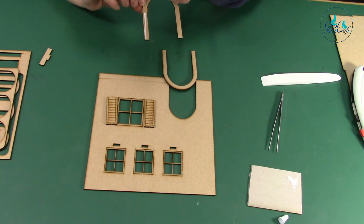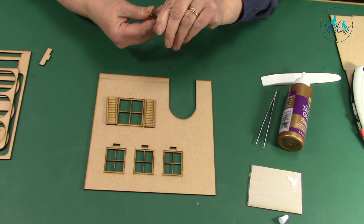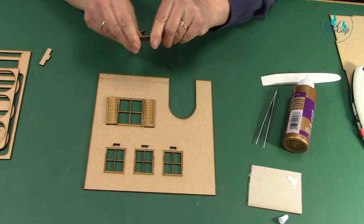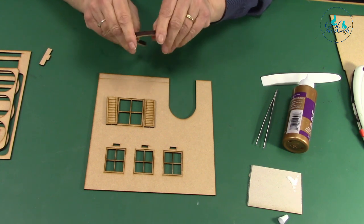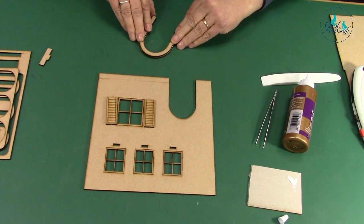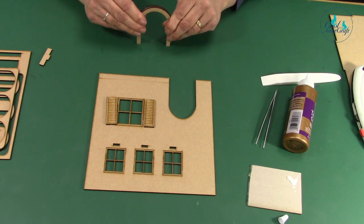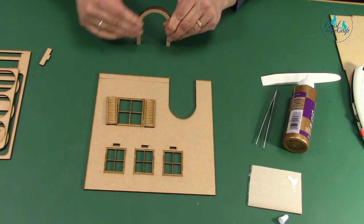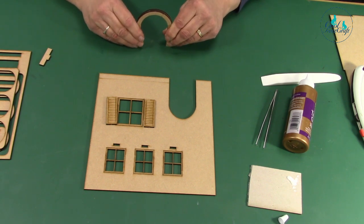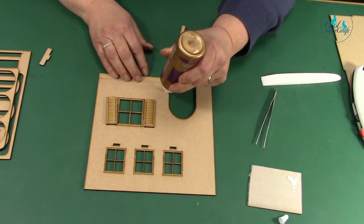Where your archways are, would you recommend painting behind that black? Yes — on the outer area. We have mentioned that in the instructions. They fit together like that — just make sure it's nice and straight at the bottom. This excess glue — you can use a rubber to get rid of it later. That fits on there.